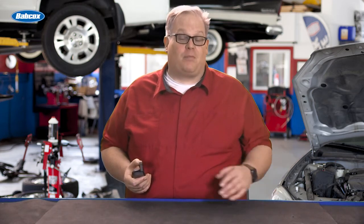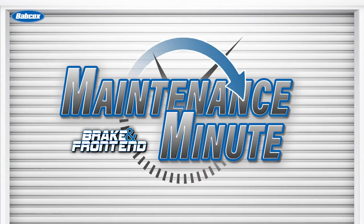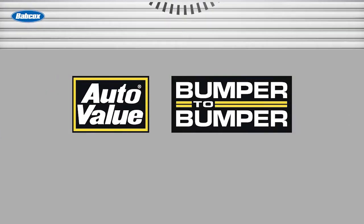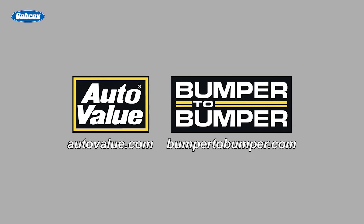Today we're talking about squealers or brake pad wear sensors. This video is sponsored by AutoValue and Bumper2Bumper. Visit us online for more information.